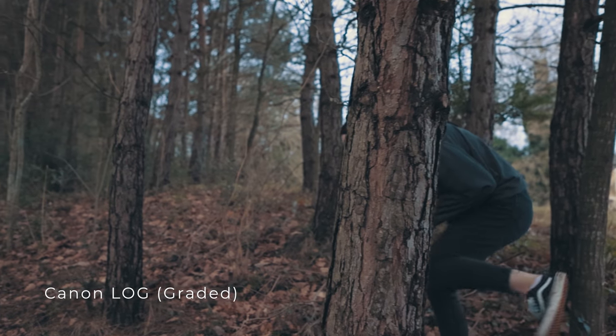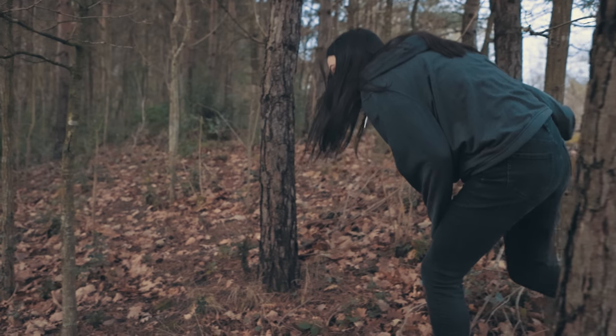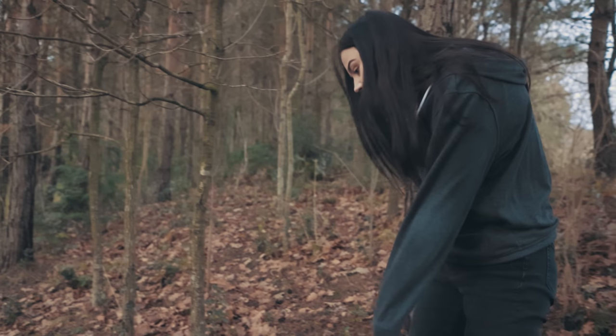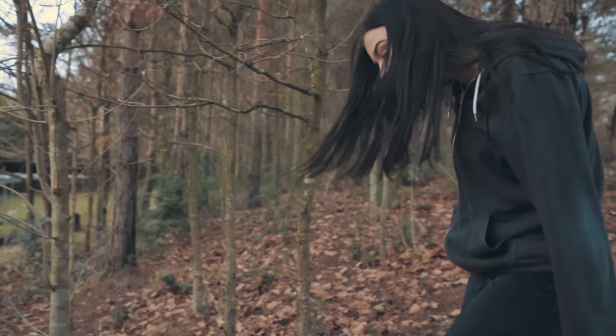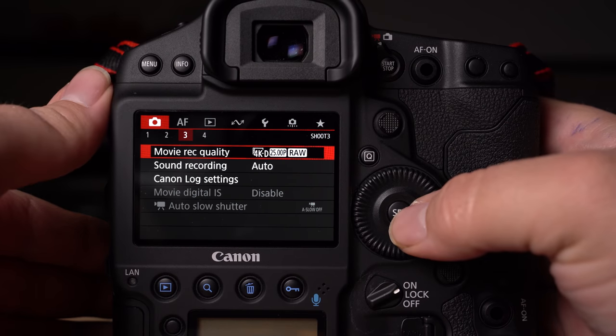You've got 5.5K downsampled to 4K RAW video at 12-bit, 4K 60p cropped or uncropped, 4K 24 and 25 frames a second with autofocus, Full HD 120 frames a second, and Canon Log — all in the camera.